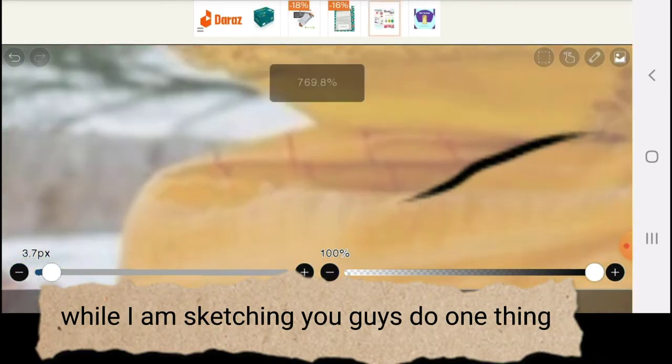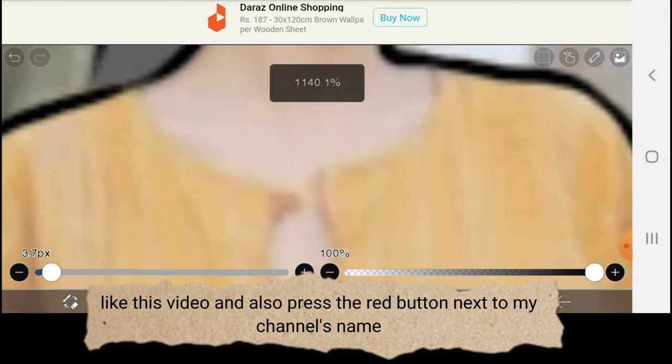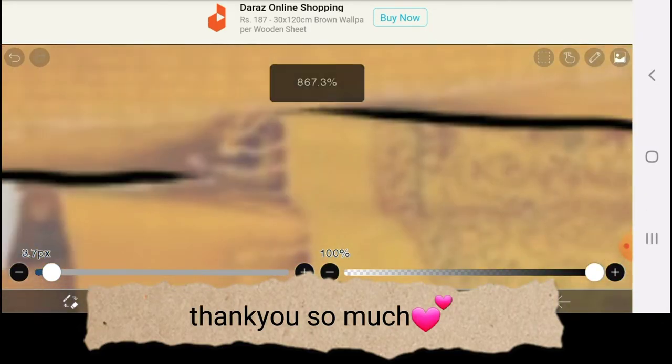While I am sketching, you guys do one thing: like this video and also press the red button next to my channel's name. Done? Thank you so much!